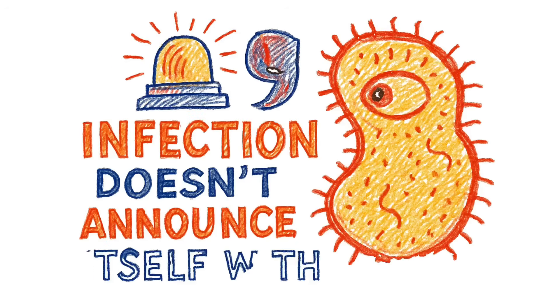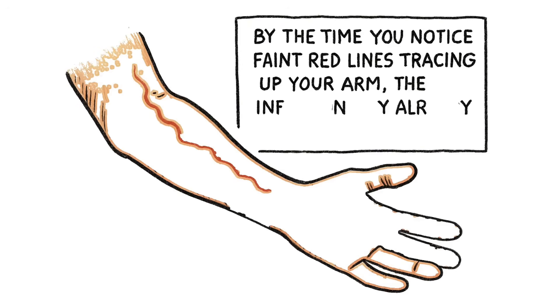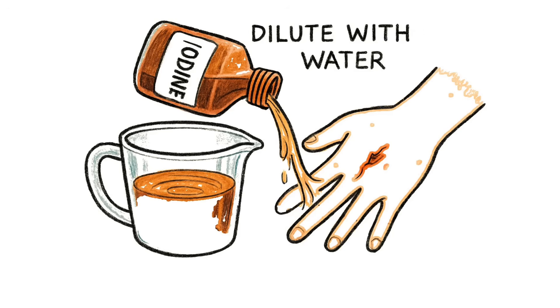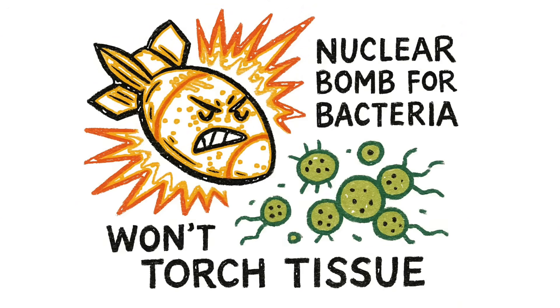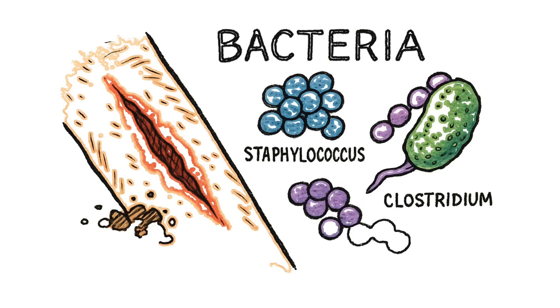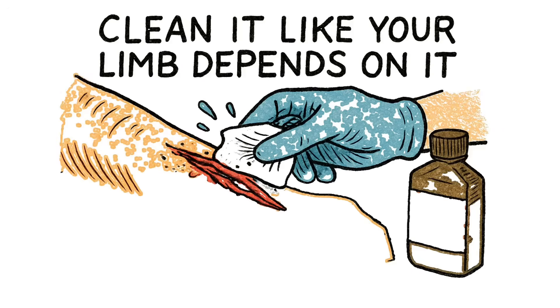Infection doesn't announce itself with sirens — it creeps in quiet. A little warmth, a little redness. By the time you notice the red streaks crawling up your arm, the bacteria are already in your bloodstream. If you've got iodine — the brown stuff from first aid kits — dilute it with water until it looks like weak tea, then flush the wound. It's a nuclear bomb for bacteria and won't torch your tissue like pure iodine would. Every piece of dirt left behind is a potential colony of staphylococcus, streptococcus, or worse, clostridium — the bacteria that causes tetanus and gangrene. Clean it like your limb depends on it, because it literally does.